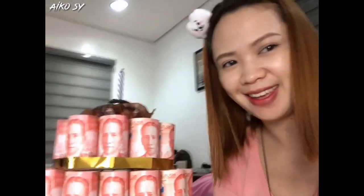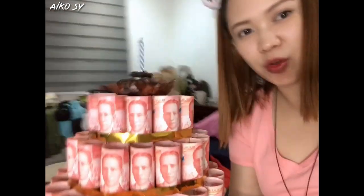Hi, so this is the cake. Wow! I don't know what it's called. Money cake?